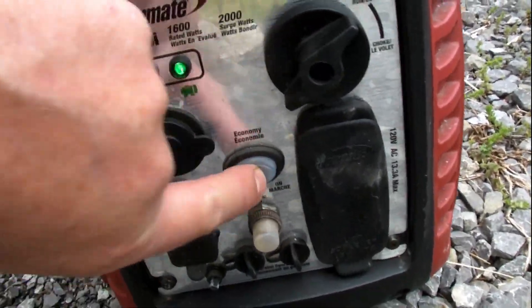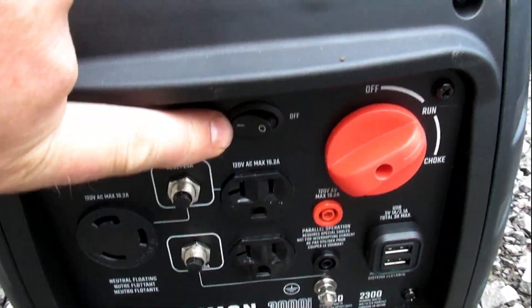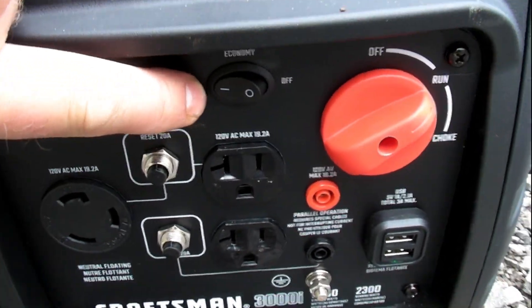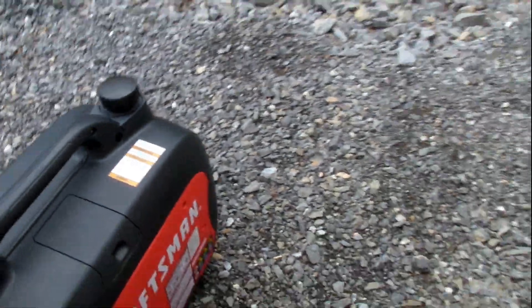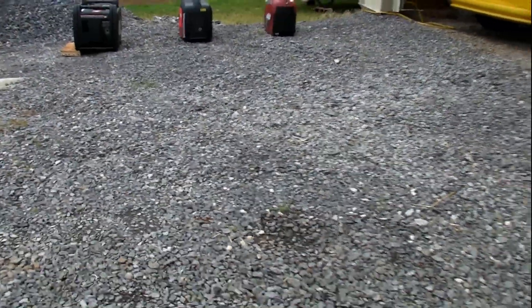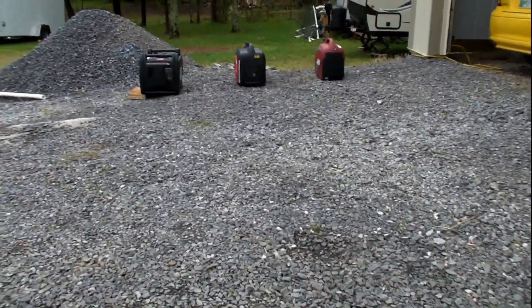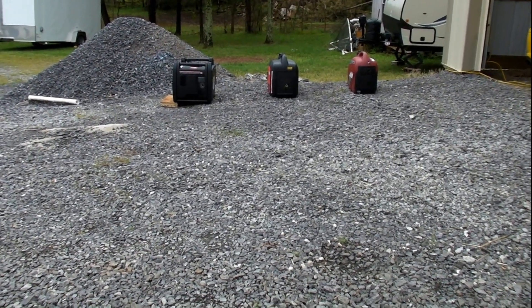We have a rubber cover over the switch, so we'll turn them off and we'll make a little noise comparison. I've got a spot here about 15 feet away right now, and we'll do a sound comparison individually.